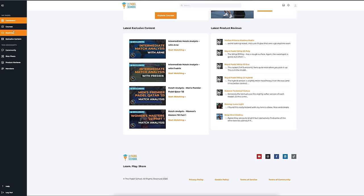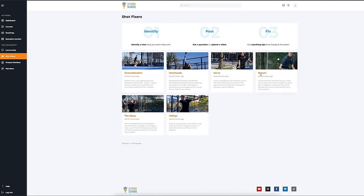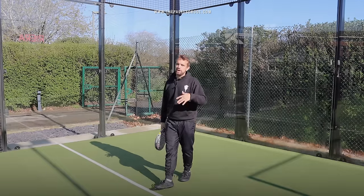We get all of our tips from our community because they send their videos into our shot fixers — like the return here — and we get to see what they're struggling with and help them improve those shots. If you want to do the same, you'll find that at thepaddleschool.com.